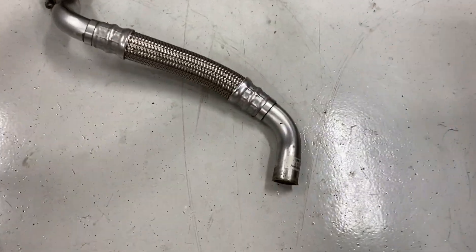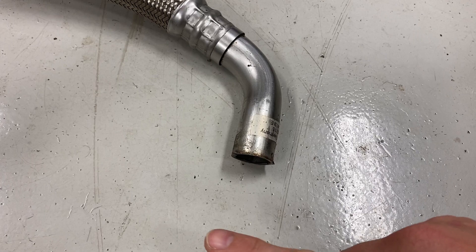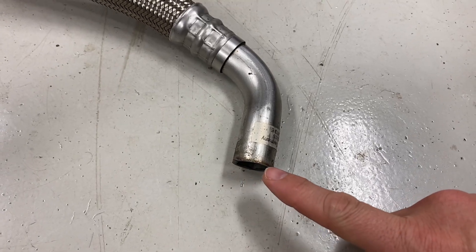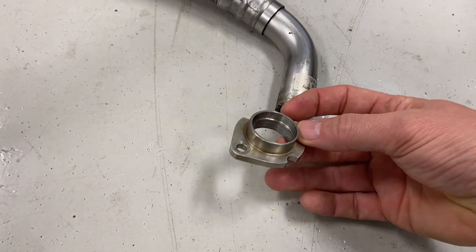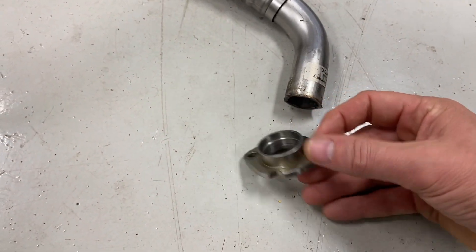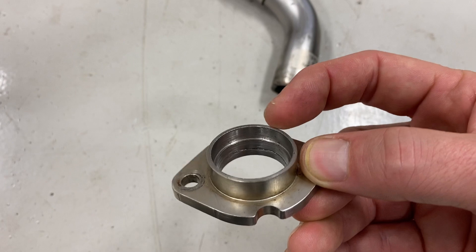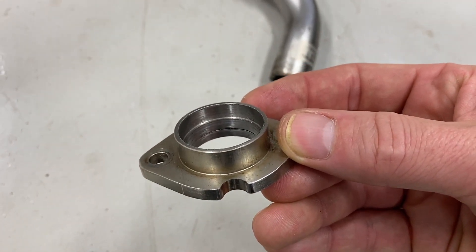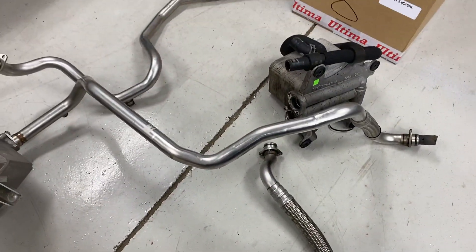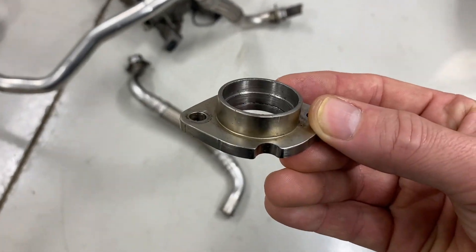So here's what I did. These are the original OEM lines that come with the system. I've already cut off the fitting that goes out of the engine into the cooler — that's this fitting right here. I've machined out the inner diameter to receive a dash-16 AN fitting, so that I can convert this hard line setup into just a dash-16 hose with some basic dash-16 fittings.